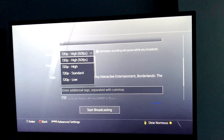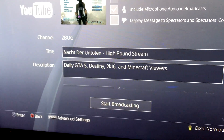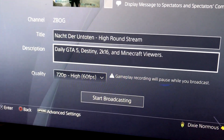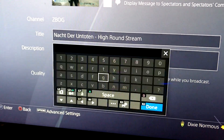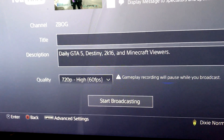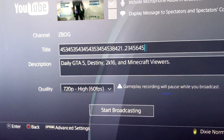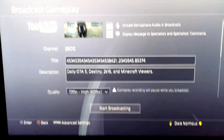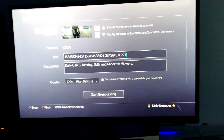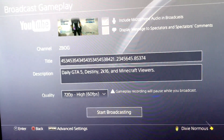Go to where it says Quality and make sure the quality is set all the way up to the highest it allows, which is 720p 60fps. For your title — like I was saying, I was streaming zombies last time — go ahead and delete the title and set it to a bunch of numbers. No one's going to end up searching that; I use a keyboard just because it's easier. No one's going to search this, no one's going to find it. That's the easiest way. Then you can start your broadcast — I'm not going to do it here, this is just how you set it up.